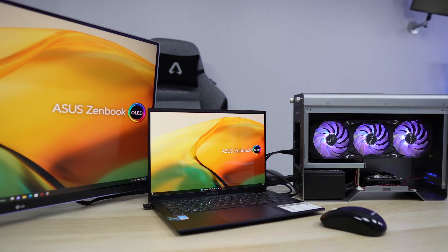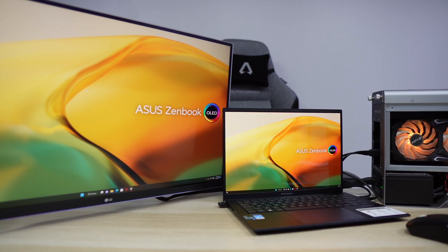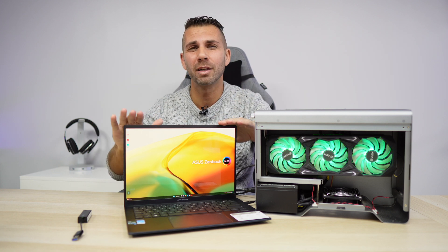With an external GPU, we can take this laptop to work, take it anywhere, and do all kinds of jobs. But when we arrive home and want to set it up with an external display — which is the way I tested it — we get a completely different level of gameplay. This laptop comes with Windows 11, as I stated in the review.